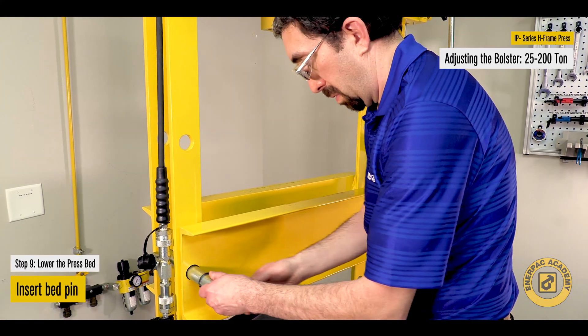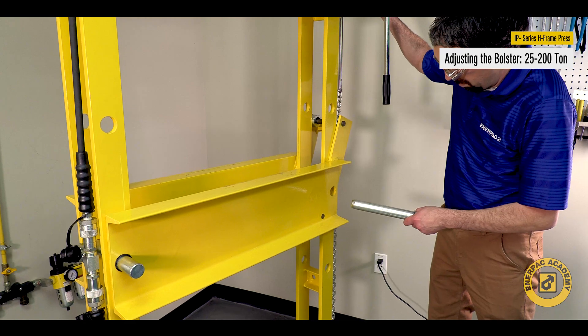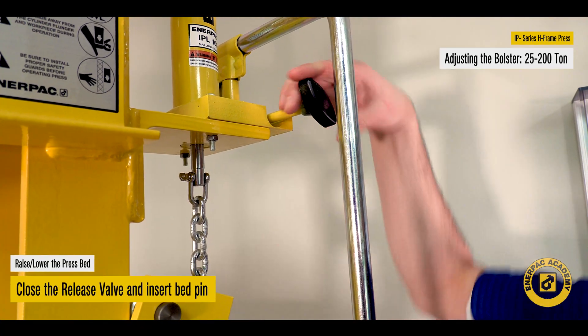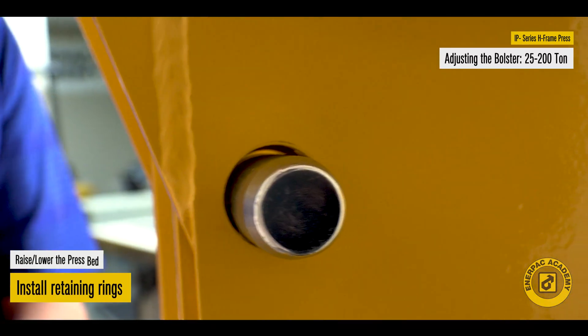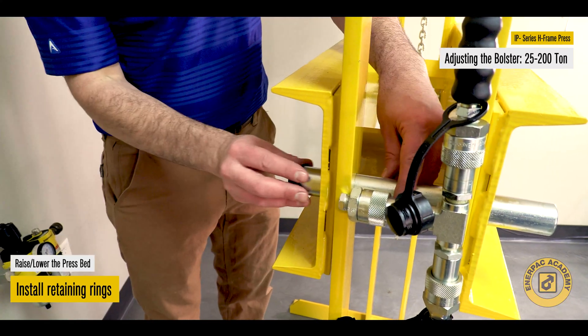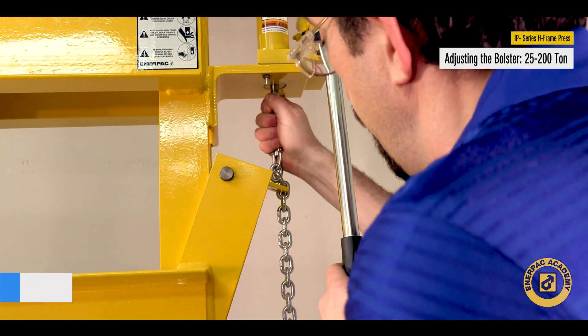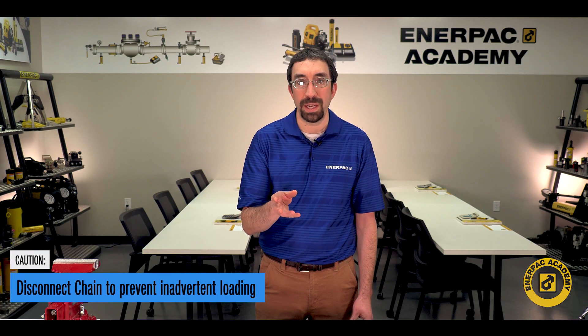Insert the bed pin. Slowly open the release valve on the Hydrolift Jack and lower the press bed until the remaining press bed pin hole is aligned. Close the release valve on the Hydrolift Jack and insert the bed pin. Install the retaining rings or O-rings on the back side of the bed pins. Open the release valve on the Hydrolift Jack. Disconnect the chain from the lifting hook to prevent inadvertent loading on the chain.